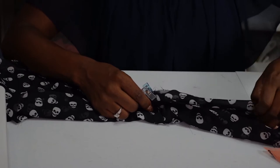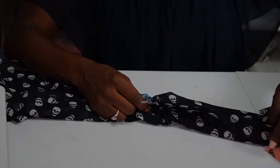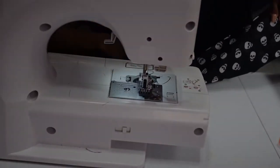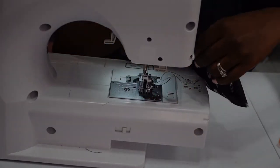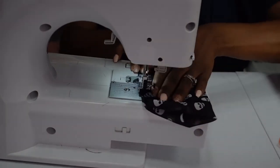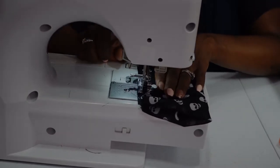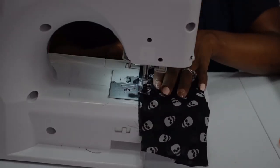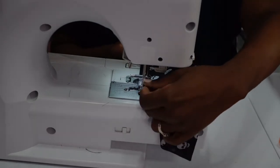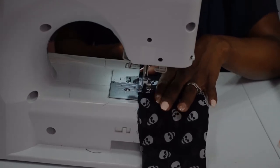Now that I have my scrunchie encased within the casing, I'll pull the sewing machine back and sew. I like to backstitch a few times just to be safe. I'll put my presser foot down and backstitch. This sewing machine is also a lot quieter — I feel like I can sew throughout the day without disturbing anyone in my house, whereas the other sewing machine was very loud and shook a lot on the table.